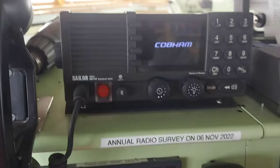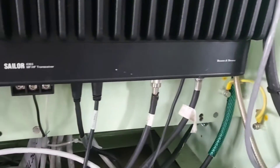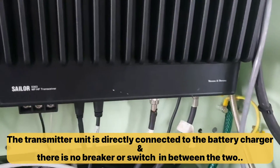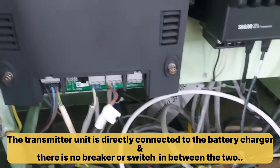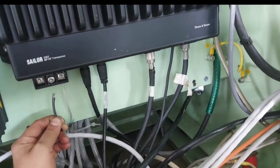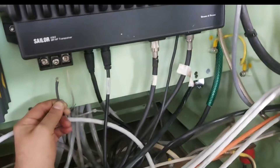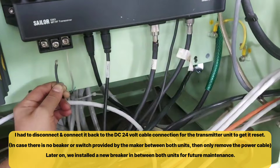In this case, you need to restart the transmitter unit. The transmitter unit will be nearby the control unit. The transmitter unit is directly connected to the battery charger, so in this case there is no switch in between the battery charger and the transmitter unit.